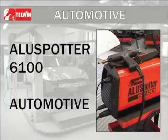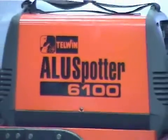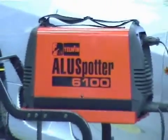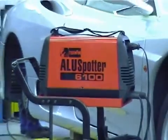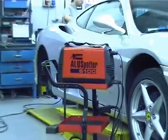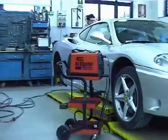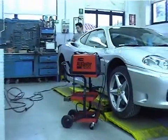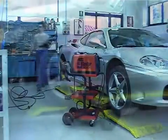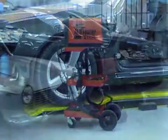Aluspotter 6100 is a single-phase, portable, fan-cooled power source for capacitor discharge welding of plain and 3D studs, 3-8 mm diameter, nails and fastons. It enables welding of non-treated or non-oxidized surfaces in steel, stainless steel, galvanized steel, brass, and in particular aluminum.